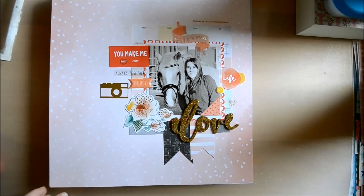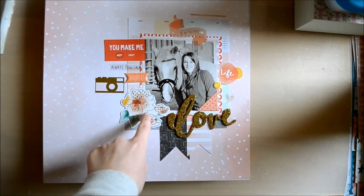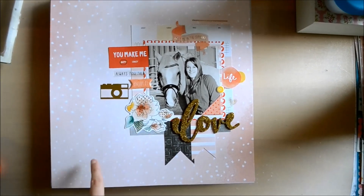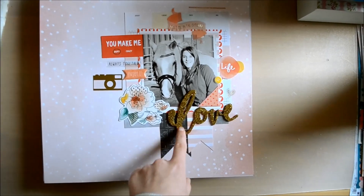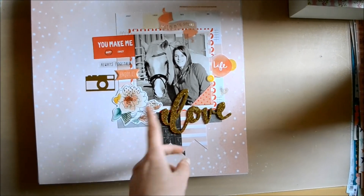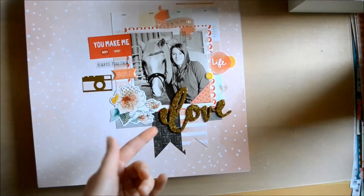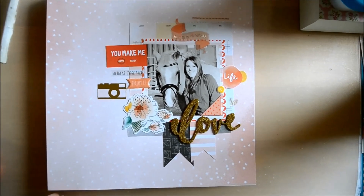This is a layout featuring a photo of my horse back when he was still my horse. My mom accidentally bought two packages of those Maggie Holmes Open Book Gold Foam Figures, so I used one package of those to match with the Stitch Collection, and it worked really well. Another package was used with the Open Book Collection.